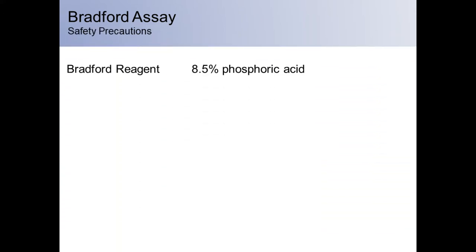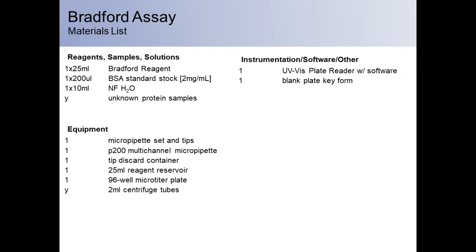Be sure to wear gloves when handling Bradford reagent, as the reagent contains phosphoric acid. For this exercise, you will need Bradford reagent — remember to bring it to room temperature before using — BSA standard stock at a concentration of 2 milligrams per milliliter, sterile water to dilute your samples, your unknown protein samples, one set of micropipettes and tips, one P200 multichannel pipette, one tip discard container, one 25-milliliter reagent reservoir, one 96-well microtiter plate, and 2 mL centrifuge tubes.